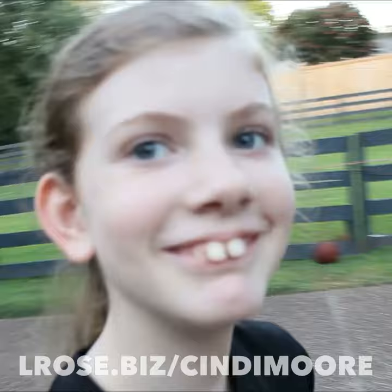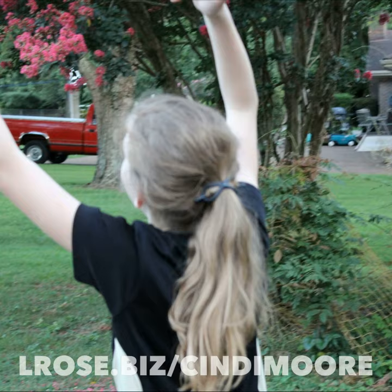Y'all, let's start flipping some ponytails and change the game. Who'd rather play ball than play with your hair? Head on over to the link and get your flexi flip so you can play ball instead. Let's go.